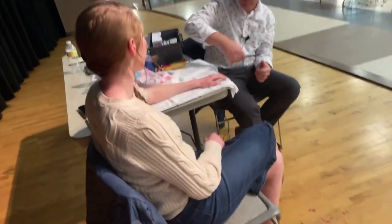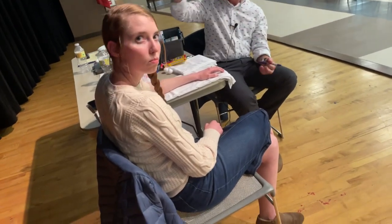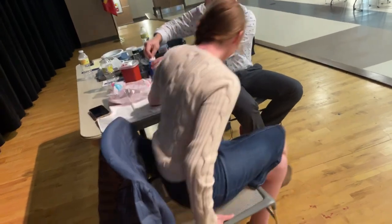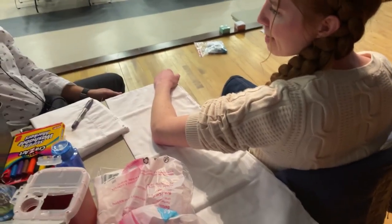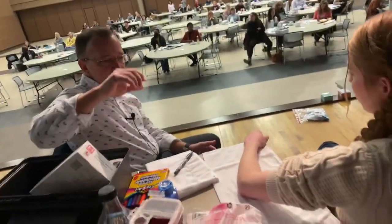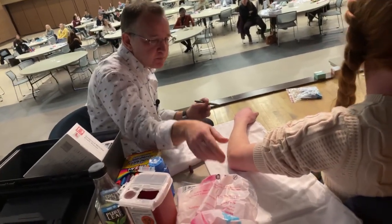I've got my supplies out. I'm going to clean her skin with a little alcohol prep in just a minute. I've got a sharps container to dispose of the needles, cotton balls for hemostasis, a supply of needles in different lengths and different gauges, and I've got gloves that I'll put on to provide a good treatment.